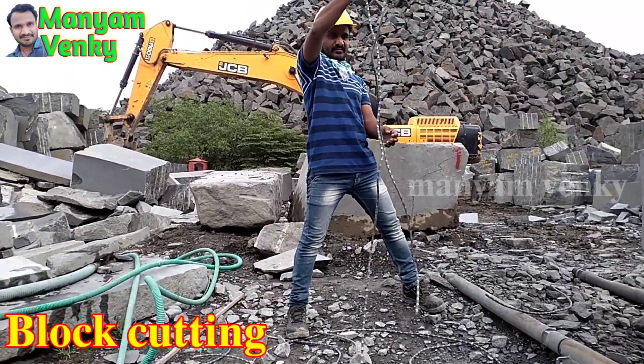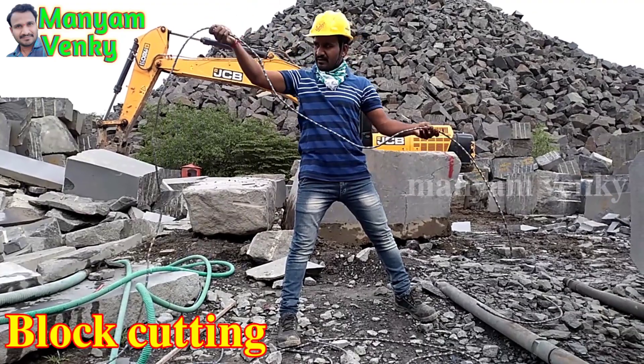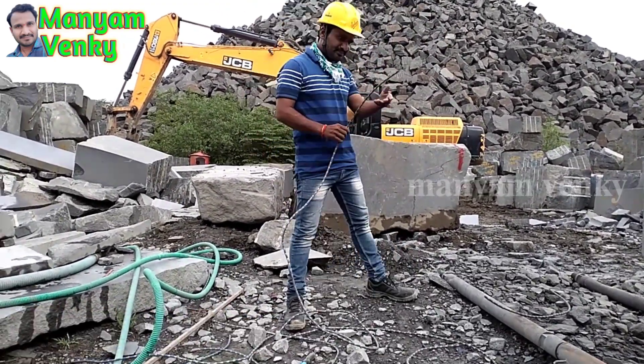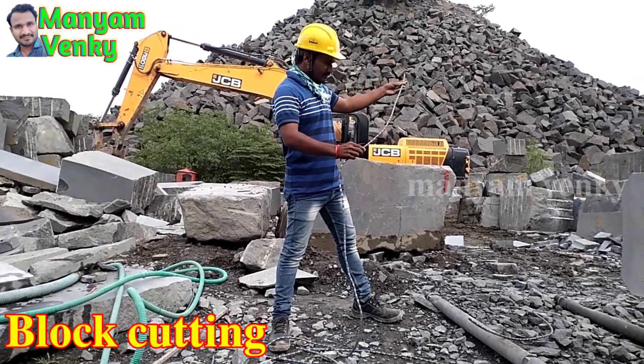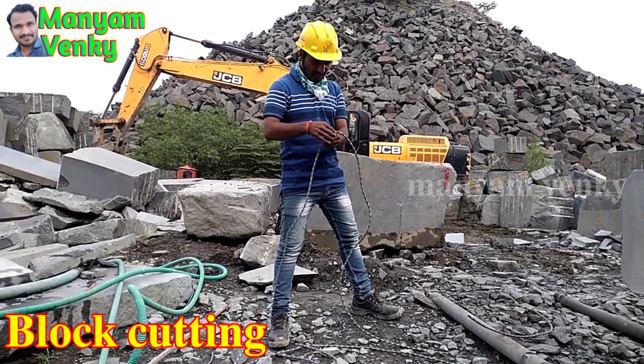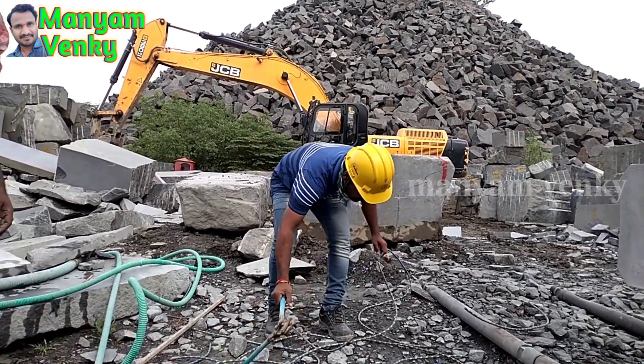As you are watching, I am going to show you how to do it. Once you are in the middle of the black cutting, you must do it — one side is cut, then cut the other side.